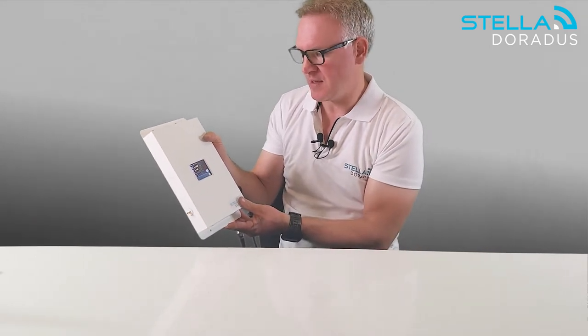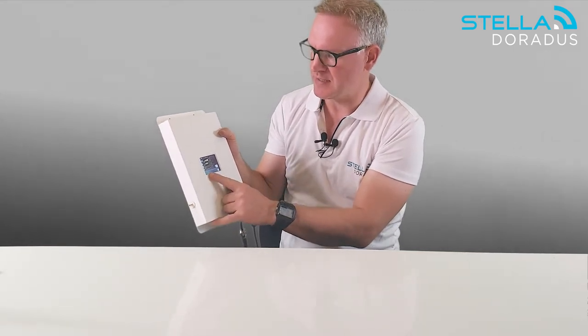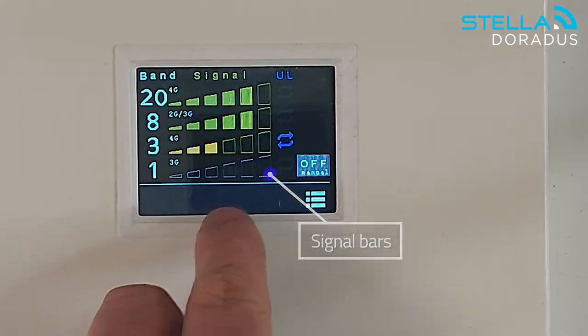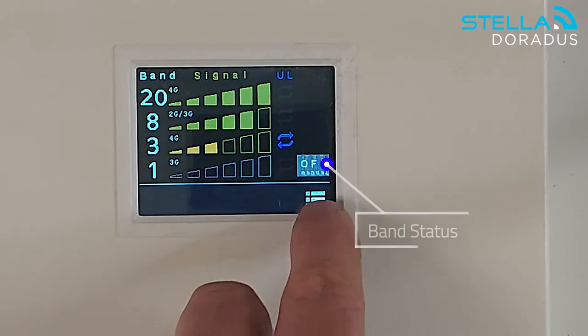What's really nice about this repeater is that it has a touch LCD display, which allows us to very easily see the status of each band. Here we can see the signal bars per band, the uplink, and the status of each band on the right-hand side.